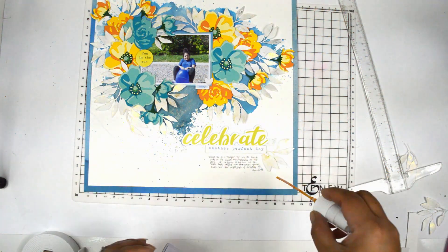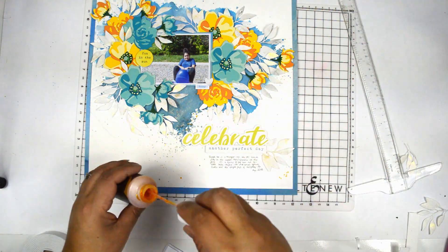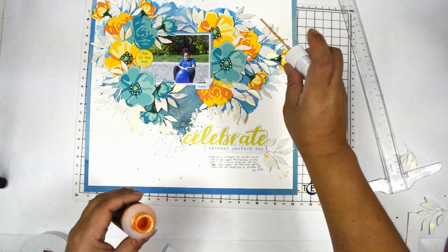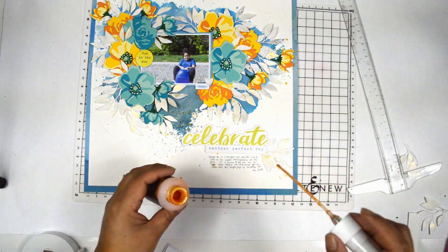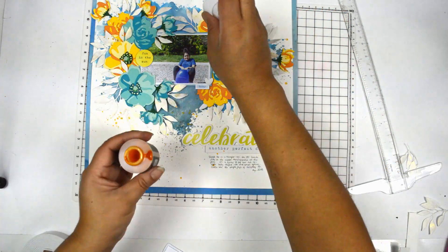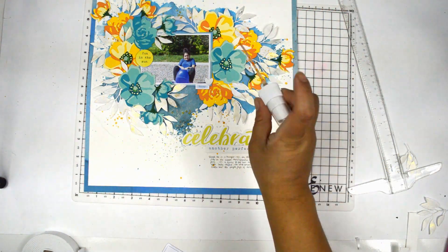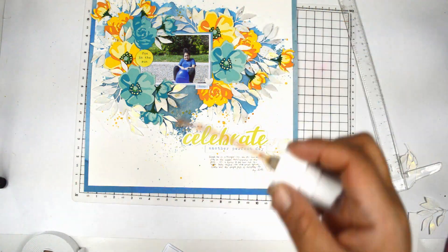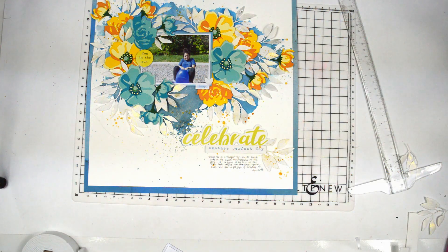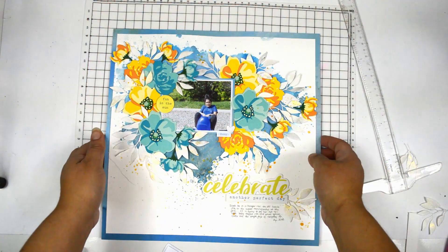To finish this layout, I'm bringing the antique gold ink spray from Altenew and just splattering a little bit of the gold around the flowers and the title, just to bring some of the shininess that I have on the background. And that's about it! I love how this turned out — it was super fun to put together. It's just an idea that clicked around 10 o'clock, so I just turned on the lights of the studio and built it, and I love how it turned out. I hope you try it!